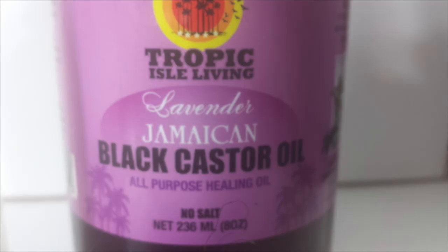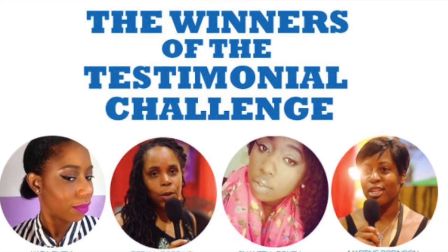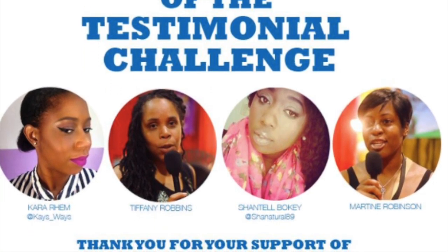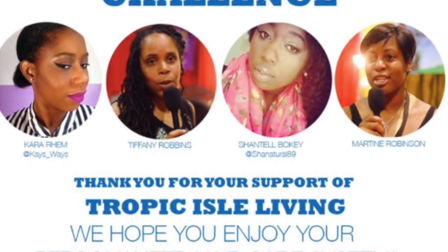Hey guys, what's up, Karis here with a previously recorded video — I recorded this sometime last month in November when I was preparing to build up the strength in my hair. This is me after I took out my braids and was preparing for my wash day. I wanted to bring some protein back. You guys may remember I had won some products from the Tropic Isle Living brand that makes Jamaican black castor oil, and I used my new products to bring protein back into my hair.